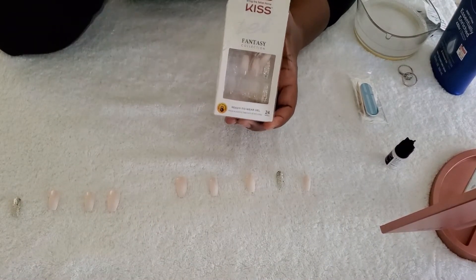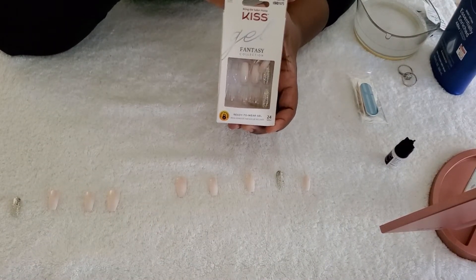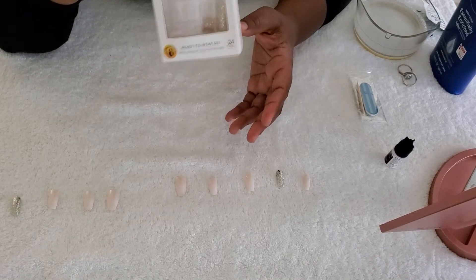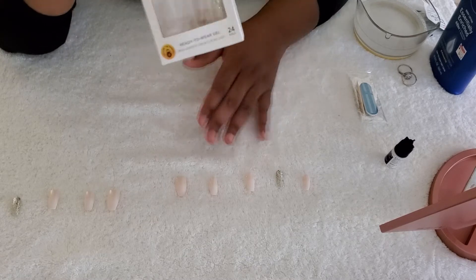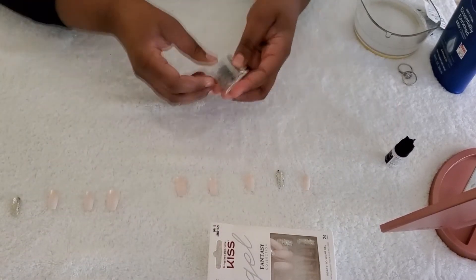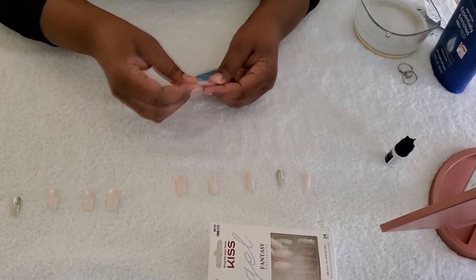You can get press-on nails anywhere — at your local beauty supply, Target, or Walmart. I got this set at Target, and you can also grab them on Amazon.